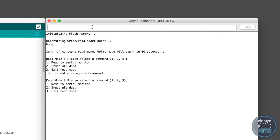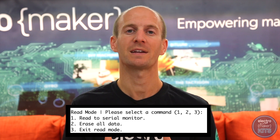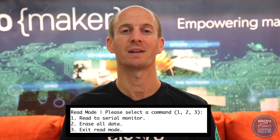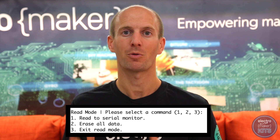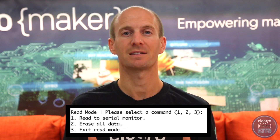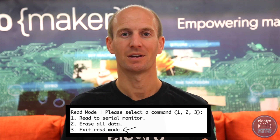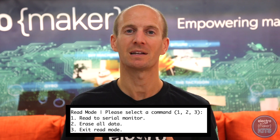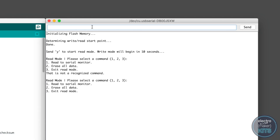After you have sent the letter Y through the serial monitor, it will offer three options. Option 1: Read to serial monitor — this will print all of the data waypoints to the serial monitor on the Arduino IDE. We'll use this after we've tracked a trip to download the data and plot it onto a map. Option 2: Erase all of the data — once you've downloaded the data, you can use this to clear the flash memory. Option 3: Exit read mode — if you select this, the tracker will begin immediately recording GPS waypoints. Let's erase all of the data it may have collected whilst we were preparing the electronics by choosing option 2.